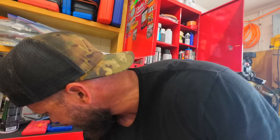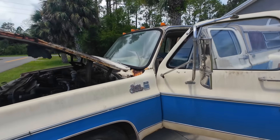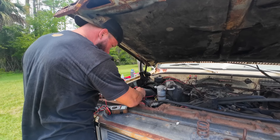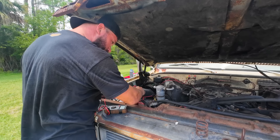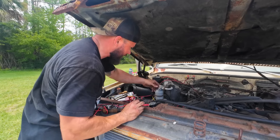I'm going to grab my volt meter, see what kind of volts we're putting back into the battery, if anything. Then grab the boys and take this thing around the block for the first time since I've owned it. Listen to how smooth that is. It's holding strong at 12.2 — putting very, very little back into the battery. I'm okay with that.